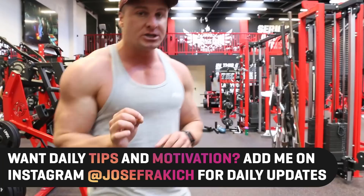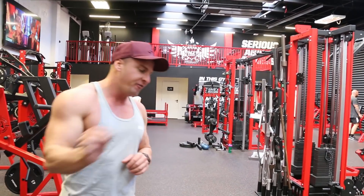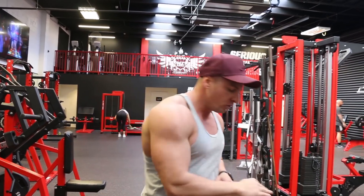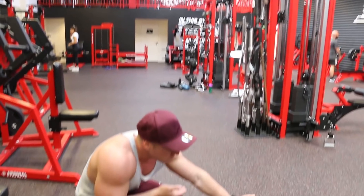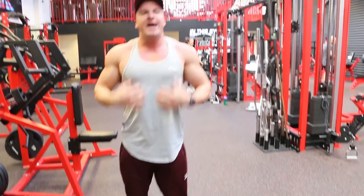Muscle-mind connection is important. I'm not just sitting up — just sitting up works the hip flexors. I'm tensing, squeezing, contracting my abs, so the stress is on my abs, not my hip flexors. Third tip: when I do the crunch I stop just short of lying down. If I go all the way down and lie down, my abs get a rest — I don't want that. I want my abs to be under constant tension. So I stop short of lying down and repeat back up.